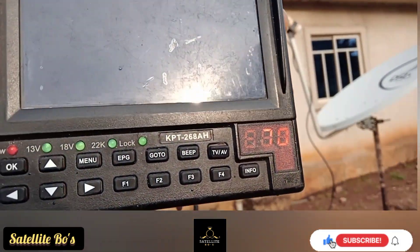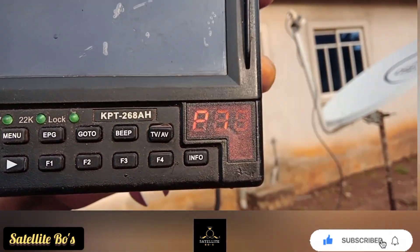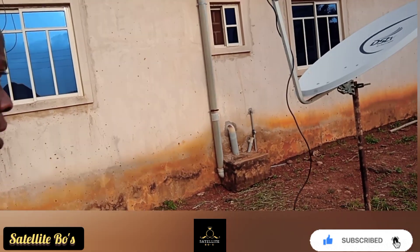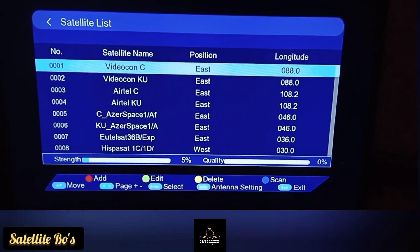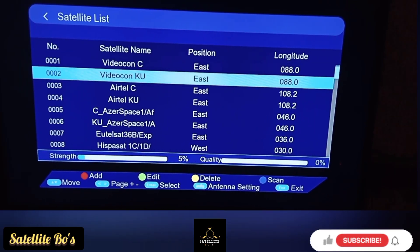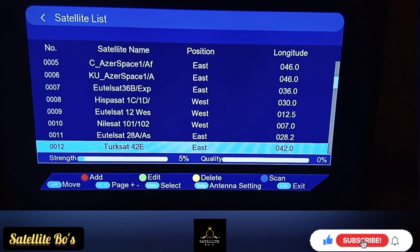We're going to scan this satellite to see the channels that are available on it. We'll select this satellite and run the scan.